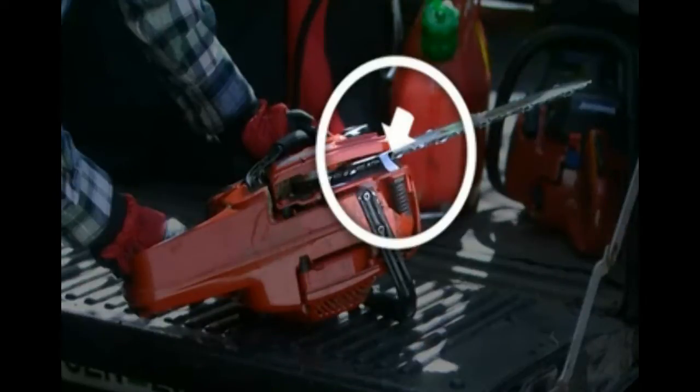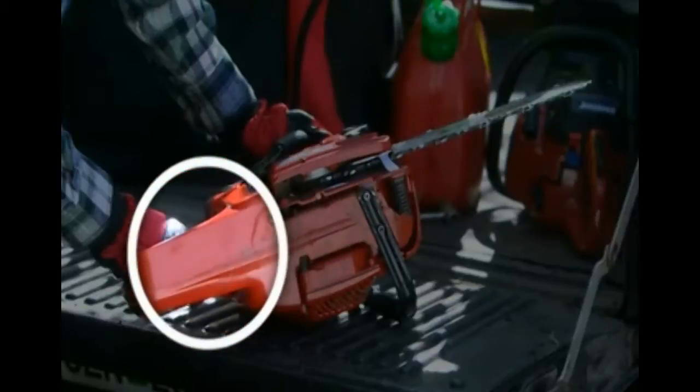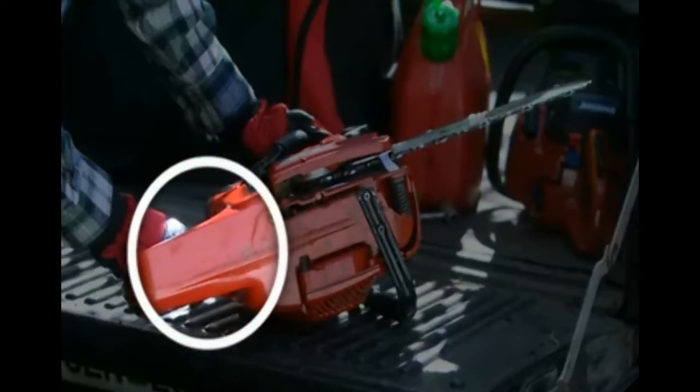As part of your daily inspection process, check that the chain catcher is undamaged and replace where necessary. The right hand guard on the rear handle also ensures protection for your fingers.